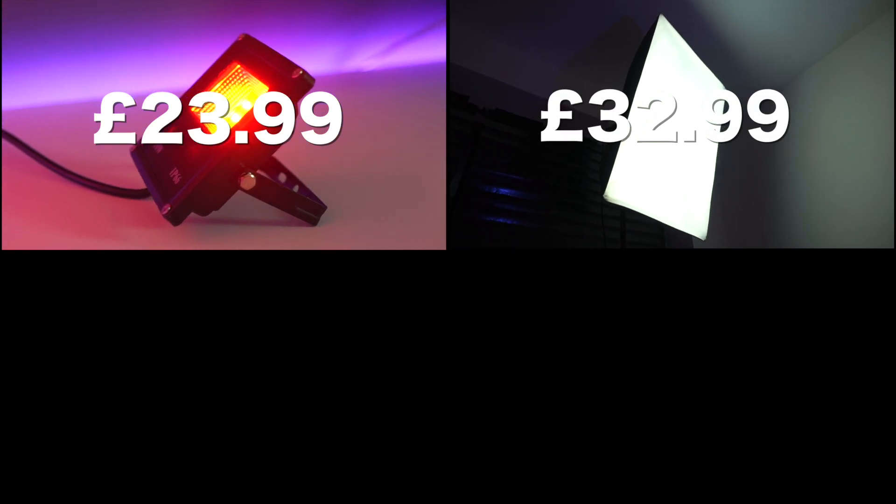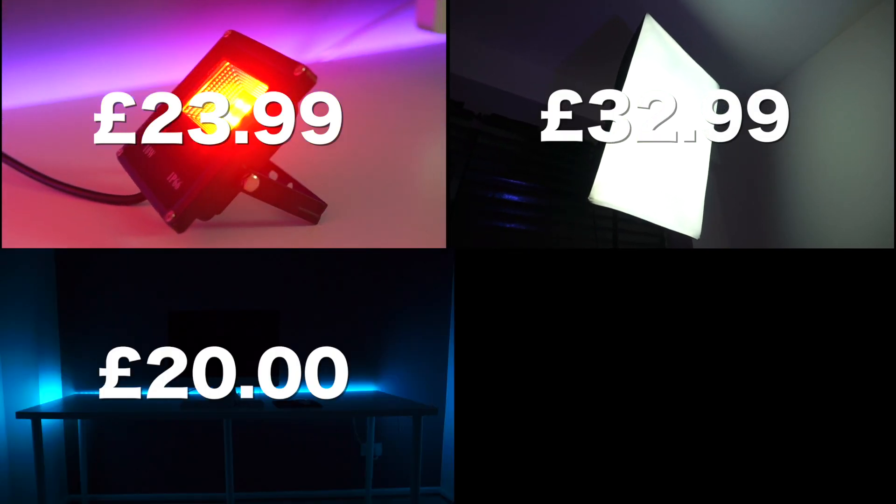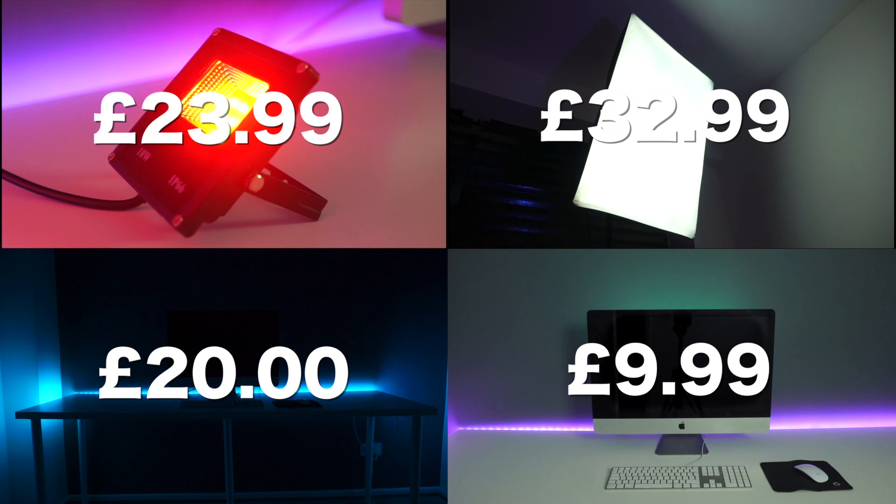Let's tally all of this up. Mini floodlight: £23.99. Softbox: £32.99. LED strip light: £20.00. Computer light: £9.99. Total cost: £86.97.